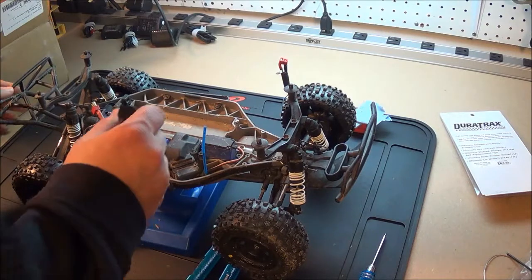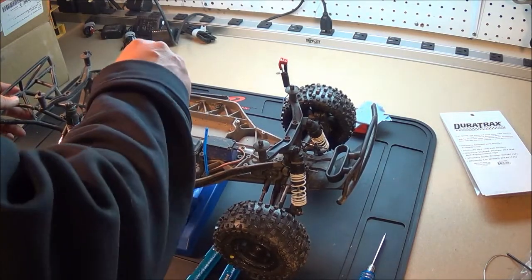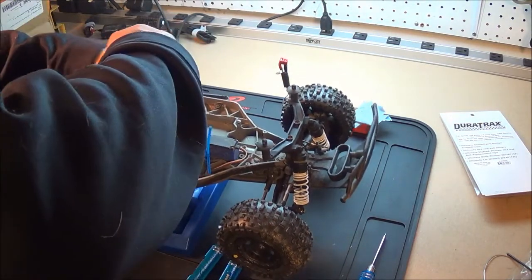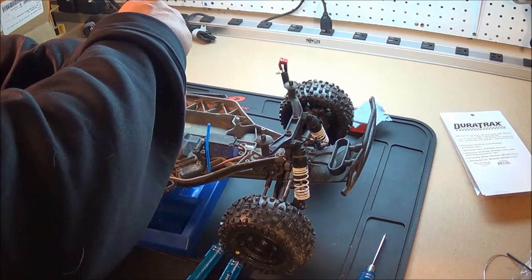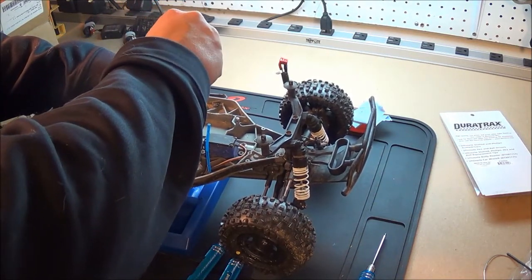This is the first time using them, I figured I'll try them out. I'm going to change the receiver in this Traxxas Slash 4x4 so I can use my new controller.